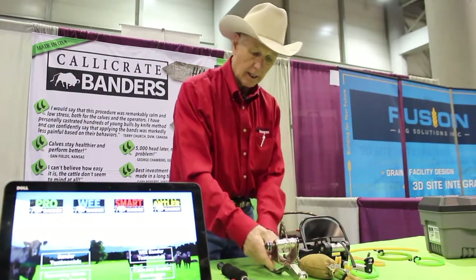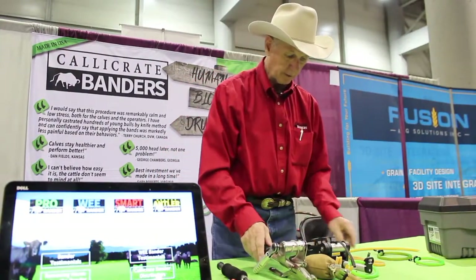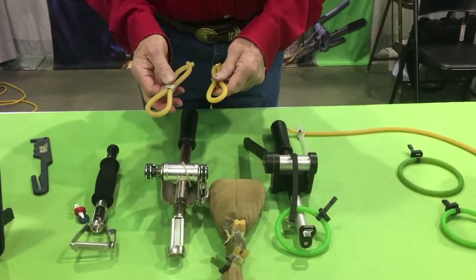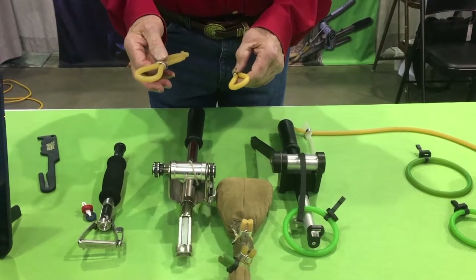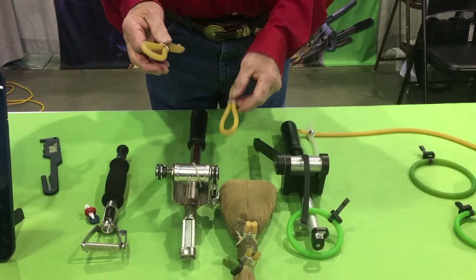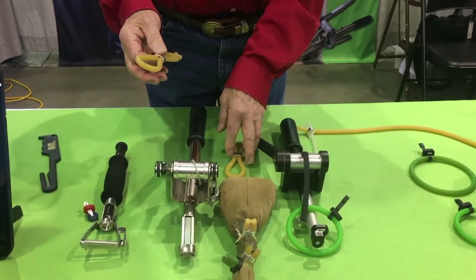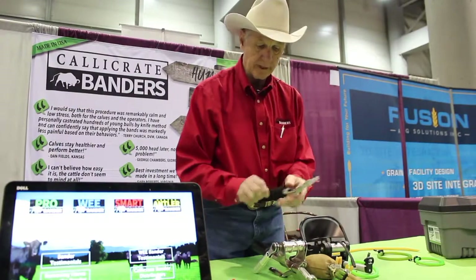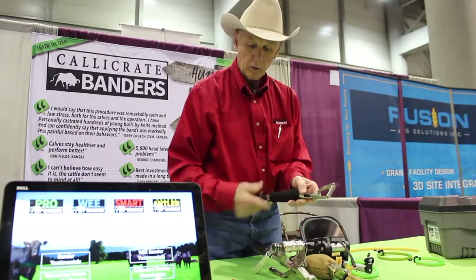That's the Calicrate Smart Bander. We also make the larger loop for it that we call the prolapse loop, which you can use for amputating uterine prolapses, rectal prolapses, tumors, abscesses, or any large tissue mass.